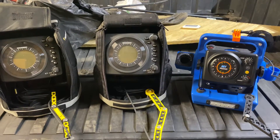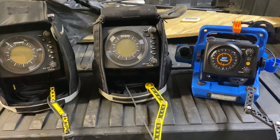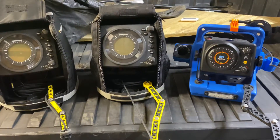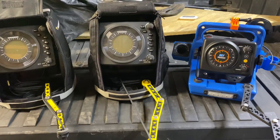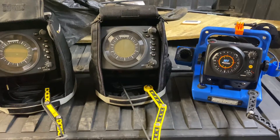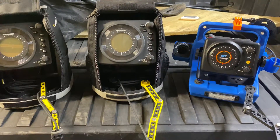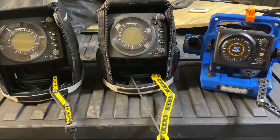Hey, it's Cody with Kobe Outdoors. I just wanted to do a little video here to show you guys what we make and how we bring 3D printing to the sportsman's outdoors and different types of outdoor activities. Pardon the background here — I'm working out of my garage, still working on getting a good video area set up.